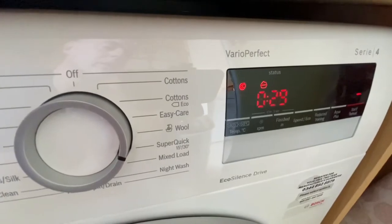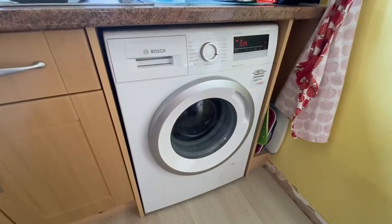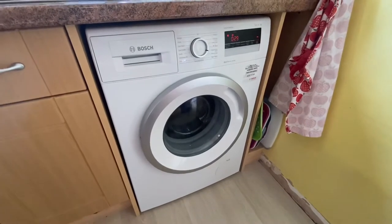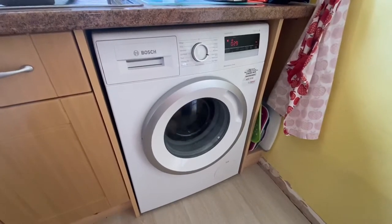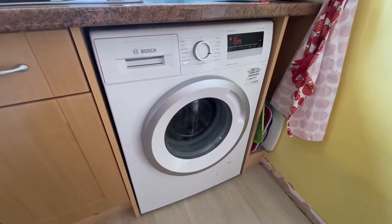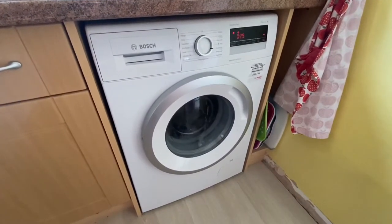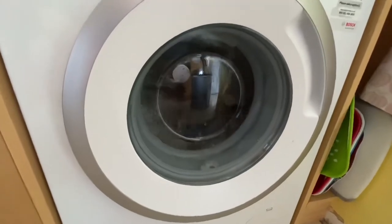Another thing we've been really impressed with about this machine — we've had it at least four months now — is how quiet it is. We had someone around the other day and they commented on how quiet it was. Standing just outside the kitchen around the corner, they said they couldn't even tell it was on until we told them. It's a very, very quiet machine.